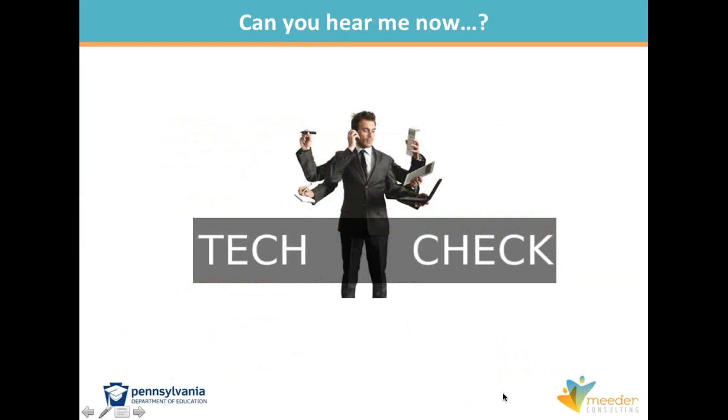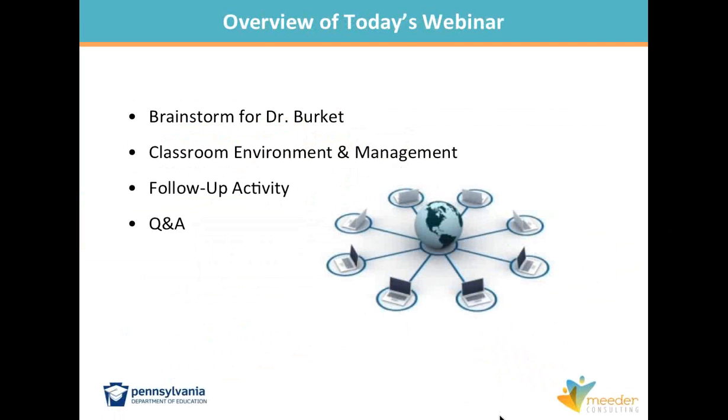Today's webinar has a few pieces to it. First, we need to do a little work for Dr. Leigh Burkett, director of the Bureau of Career and Technical Education in Pennsylvania. She has a question for you. Then we'll get to the heart of our discussion, which Tracy will be facilitating — the piece on environment, routines, and procedures. We have just a few minutes of follow-up at the end.